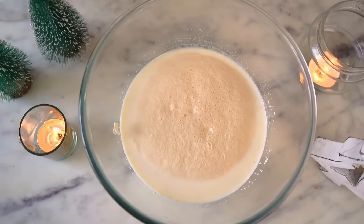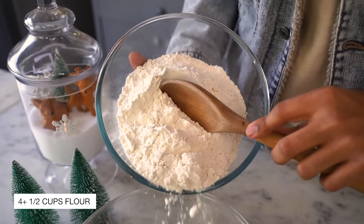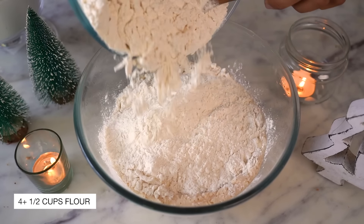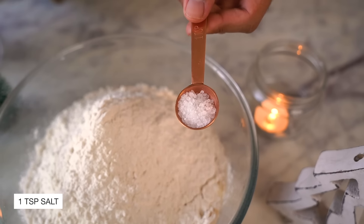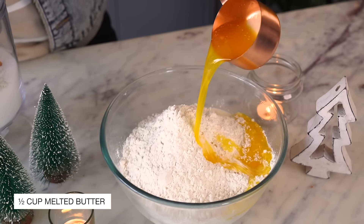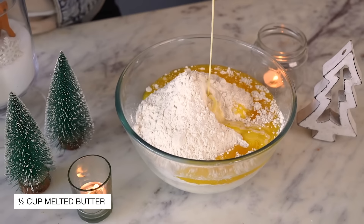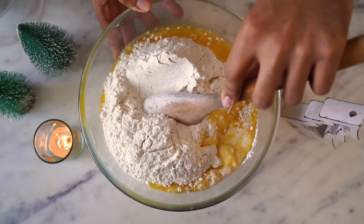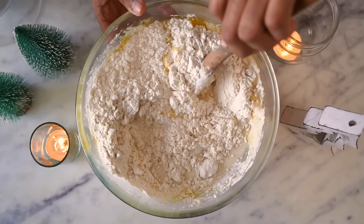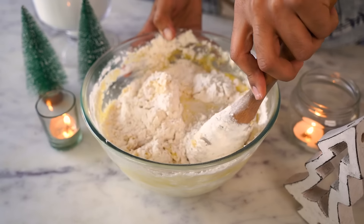The yeast mixture looks good and I can now start adding the other ingredients. I'm first adding maida, which is all-purpose flour — all 4.5 cups of it. I'm also adding a teaspoon of salt and some melted butter. I'm using regular salted butter. Using a wooden spoon, I'm going to give this a good mix until the dough comes together, and it's absolutely fine if it doesn't look extremely smooth.